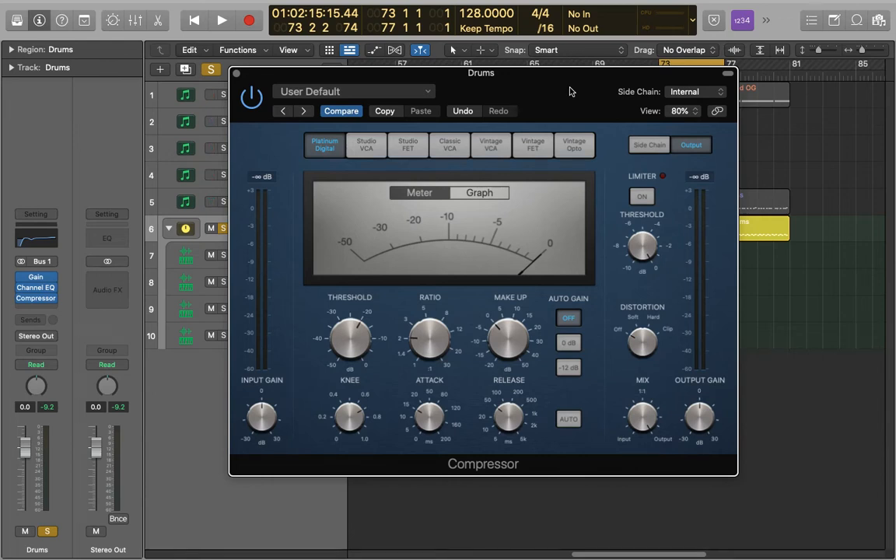Hey guys, it's Joe and in this video I'll be showing you how to apply compression to your drum bus. This compression should act like a glue to solidify the kit and also enhance the rhythm of it.